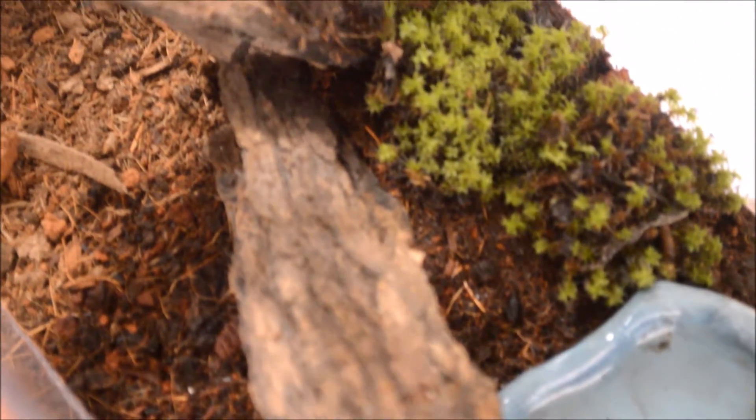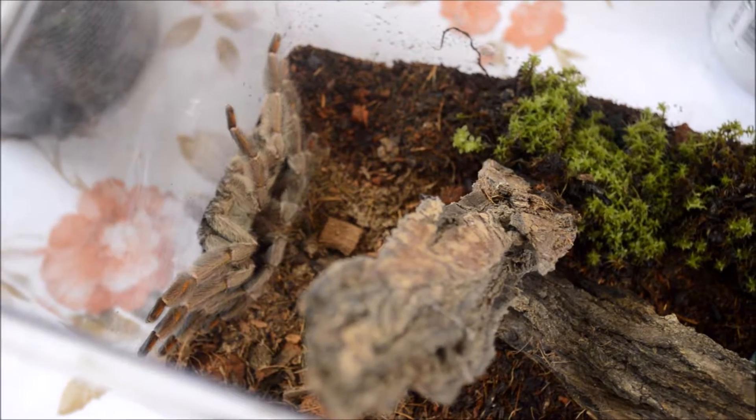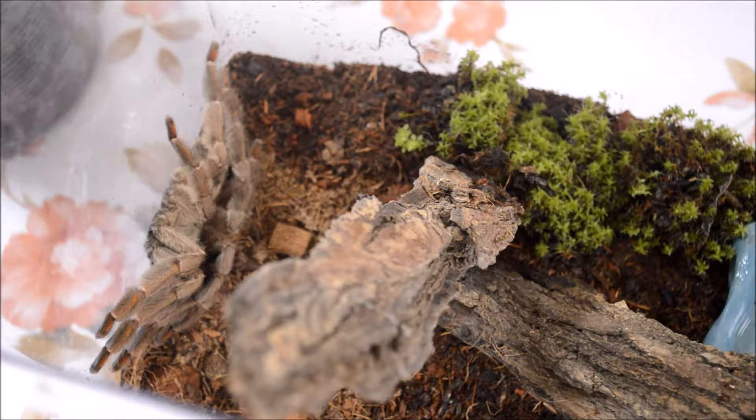después de los dos años. Esta tarántula tiene el cefalotórax de un tono verde oliva. El abdomen de color marrón está dividido en dos partes por una línea negra. Las patas presentan el mismo tono verde que el cefalotórax con destellos que varían desde el rojizo hasta el anaranjado.